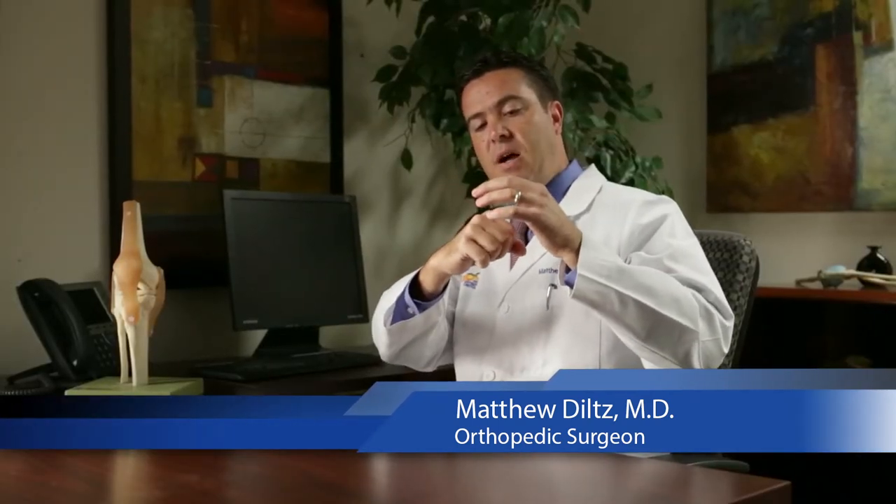Today I'd like to talk about some sports injuries that can occur at the hip. A lot of times when we think of sports injuries, we think of injuries to the shoulder or to the knee, but as technology has evolved, we're recognizing a lot of injuries that can occur at the hip as well. The majority of soft tissue injuries that occur at the hip are related to the ball and socket.